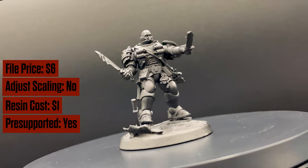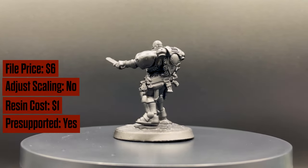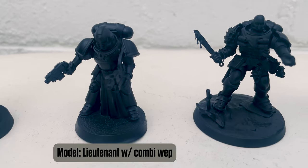In my opinion, pretty good. This printed pretty easily on the pre-supports. My biggest issue is the posing — the arms, the hands, the shoulders, and the body are all separate, so that makes it very difficult to pose the model itself.